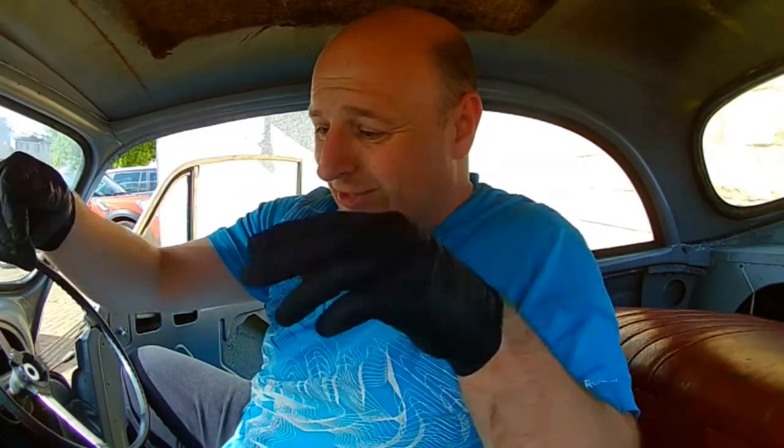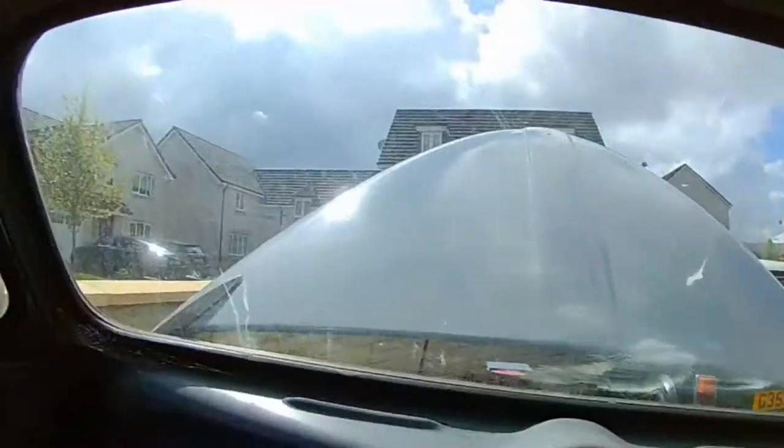Hi everyone, welcome back to another video and thanks for joining me for part two of the engine removal for Misty. I'm just going to dive straight back into where I left off last time. You can see the spiders — I was only in here about a week ago and the spider webs are everywhere. So yeah, straight back in from where I left off — let's get this engine out.